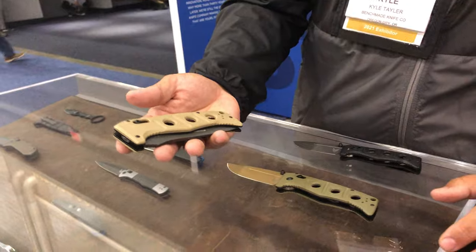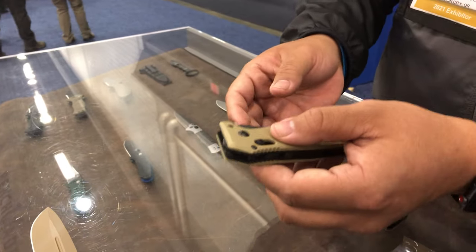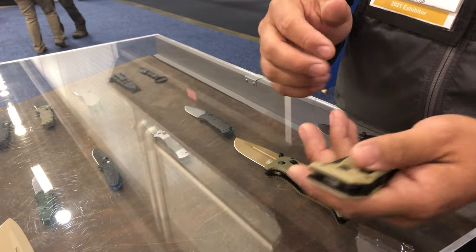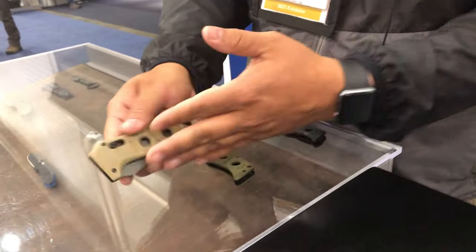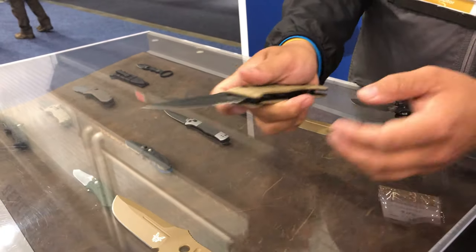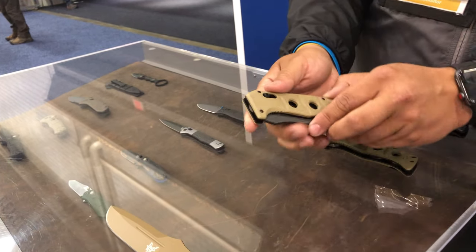This is an auto Adamas knife right here. It's really nice because it's ambidextrous — you can open it from either side and flip the clip if you wanted it to be a left-hand carry knife. To deploy it, you just pull back on that. There's a lock back here and you lock it in place when it's open or when it's closed.